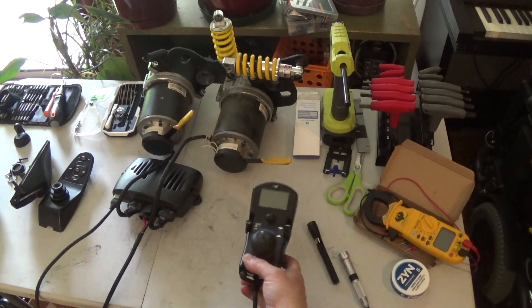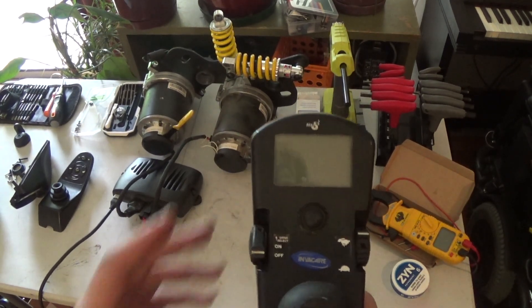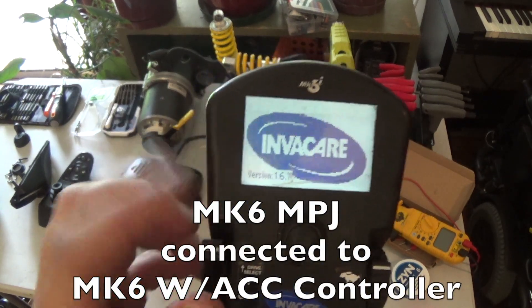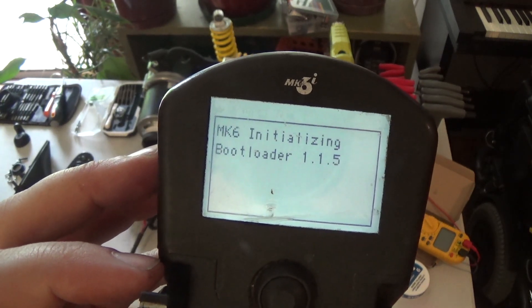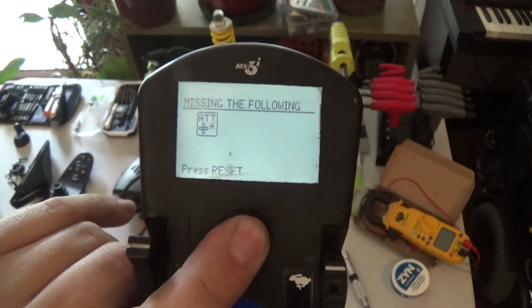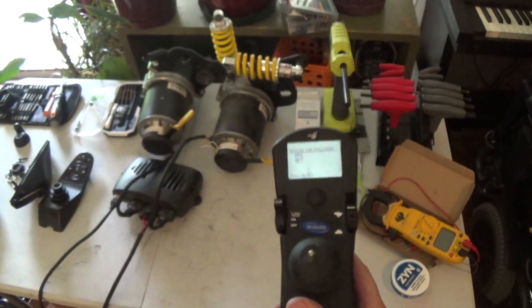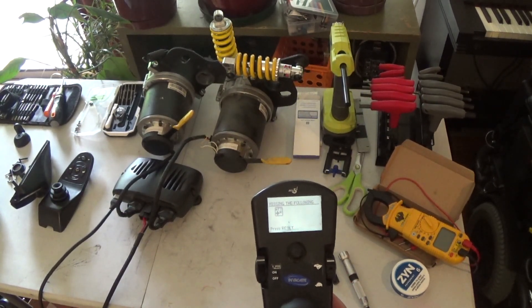Just to clarify — the control inhibited error was a programming issue, not a compatibility problem, so in theory the grayscale one should work. But we're getting missing press reset, so this test may not be very conclusive.